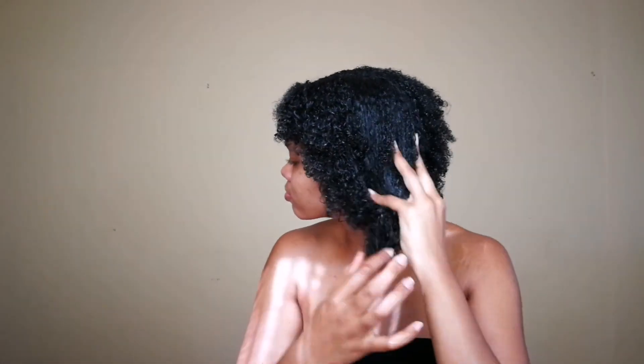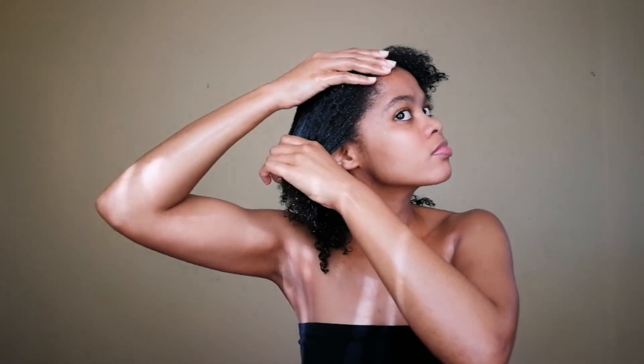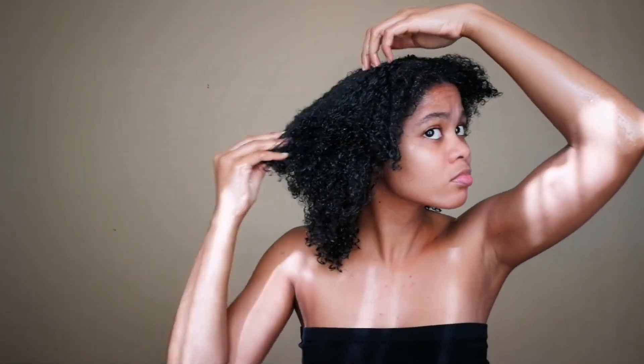Make sure to get your edges, guys — we don't want to lose our edges. I'm also making sure to coat my ends as well, because the ends are the driest part of the hair. They grew first and have been on your head the longest, so they need the most attention. Make sure you coat your edges and your ends; we don't want split ends.